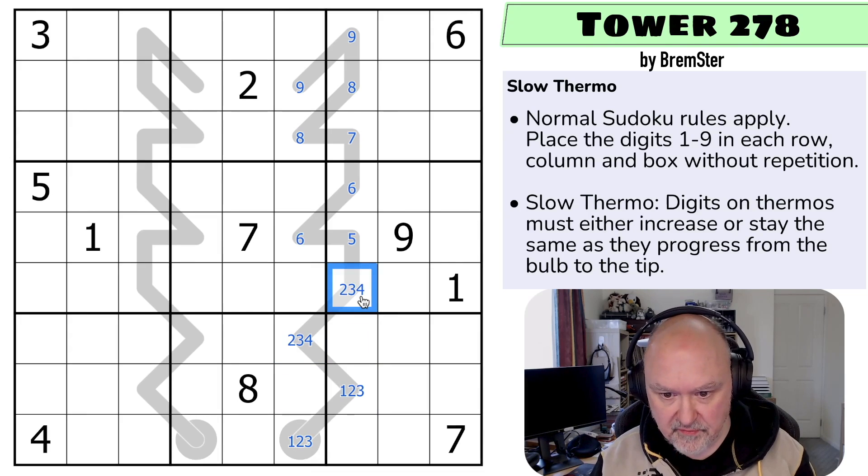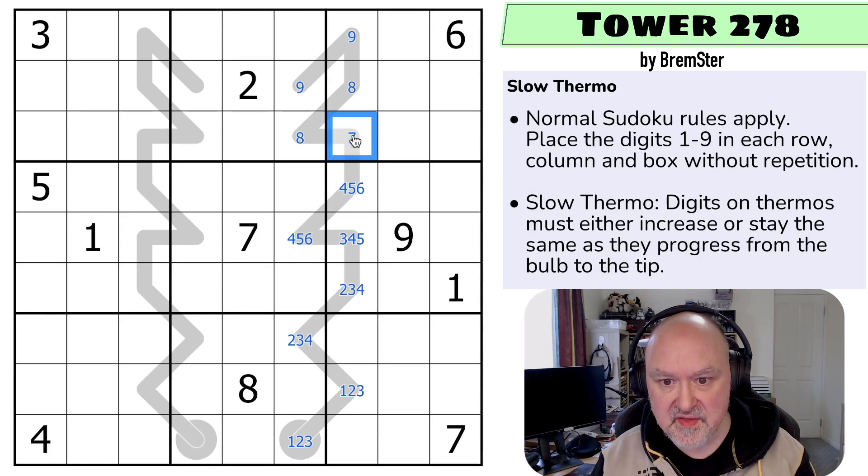This is two, three, four. This is three, four, five. This must be higher, so it's four, five, six. This could be the same, so this is four, five, six. This must be higher, so it's five or seven — it can't be six. This must be higher, so it's six, seven, or eight. This could be the same, so it's seven or eight because it can't be six. This must be higher, so it's eight or nine. And this could be the same, so this is eight or nine. And we get this thermo down to that pattern.